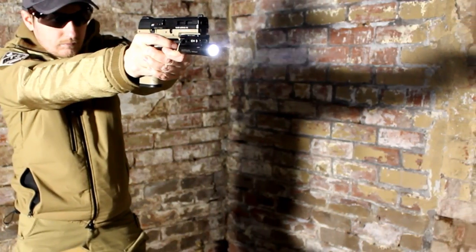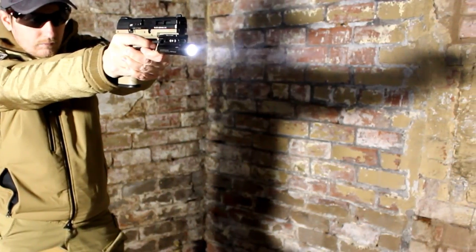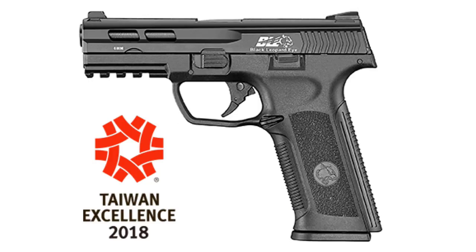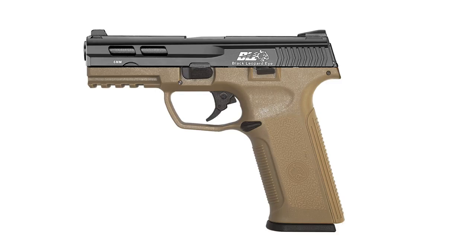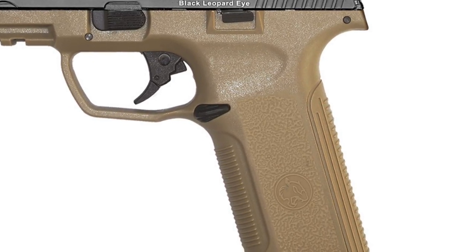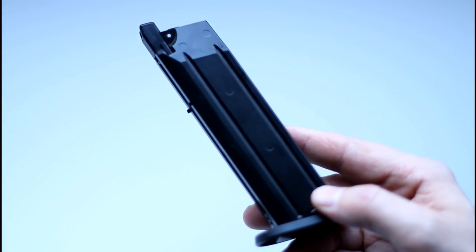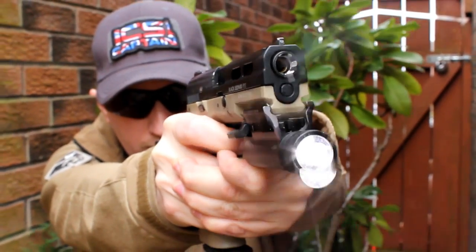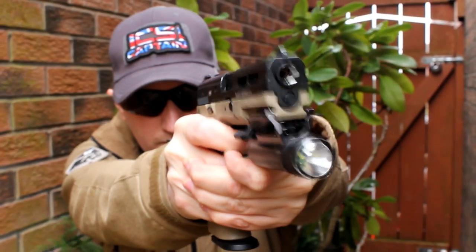The BLE XAE is available in the UK from any official ICS retailer including JD Airsoft and Urban Airsoft Megastore, which is where I picked this one up from. It is available in four different colorways: FDE, black, a black slide with FDE frame, and vice versa. The XAE retails for around £99 with spare magazines priced around the £25 mark, putting it well within the budget pistol area and facing most competition from the likes of WE.